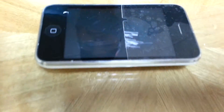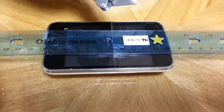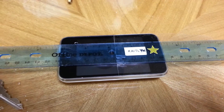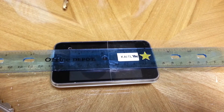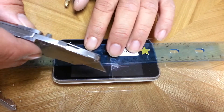Lastly, our other demonstration showed us using a ruler and a box cutter. And I will do the same demonstration here and see if the box cutter scratches the iPhone through a couple of passing.